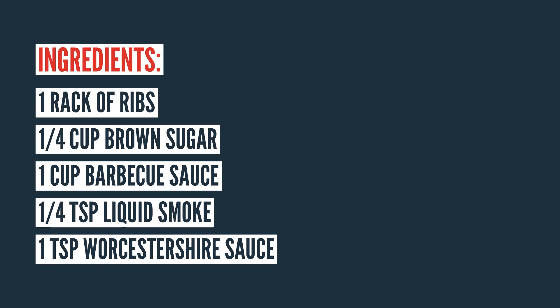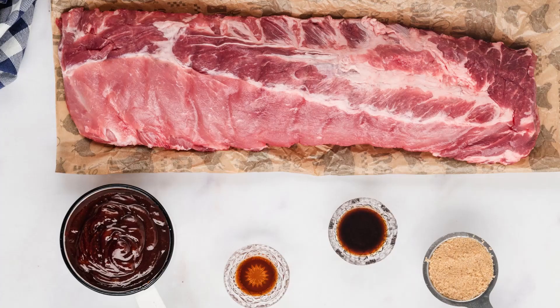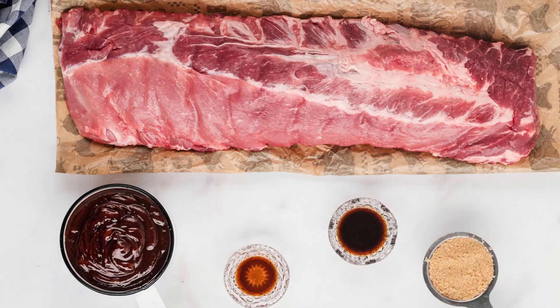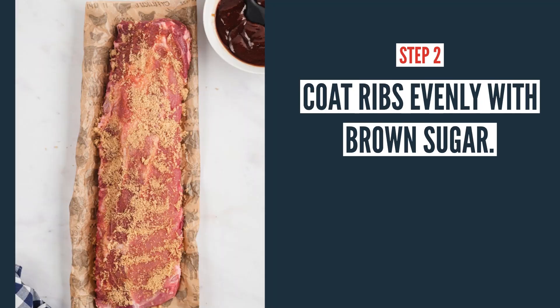The first thing you're going to want to do is grab your rack of ribs and trim off the membrane or any of the excess that's usually on the bottom of the ribs. Once you've trimmed them up, go ahead and coat them evenly with the brown sugar. Rub it all in so that it soaks into the ribs — you can do front and back.